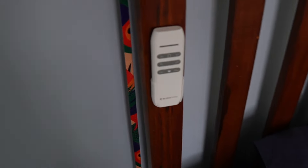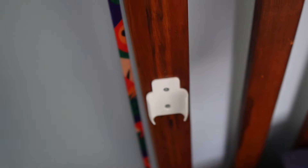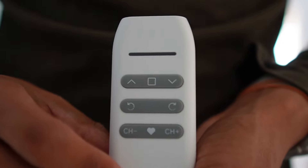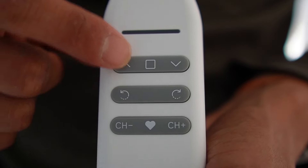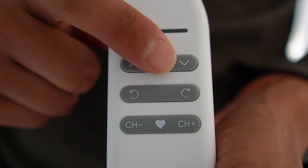I also installed the remote holder right by my bed so it's easier to use. Here's a closer look at the remote control — there are a lot of different functions. Press this to raise the blinds, this one lowers the blinds, and this one stops it.